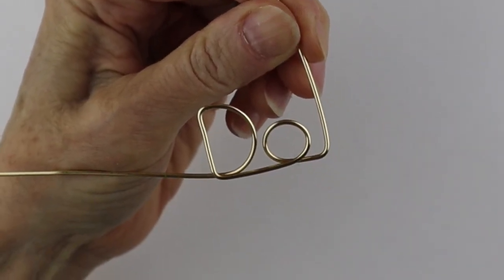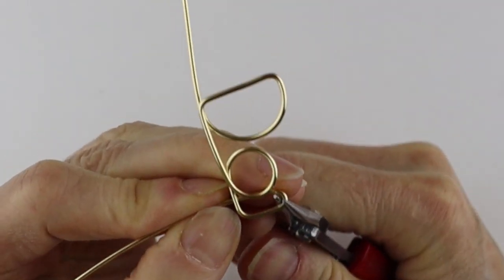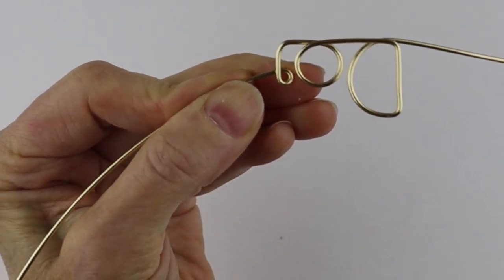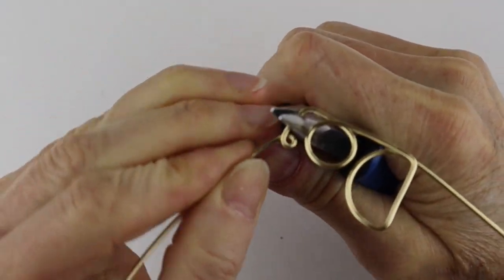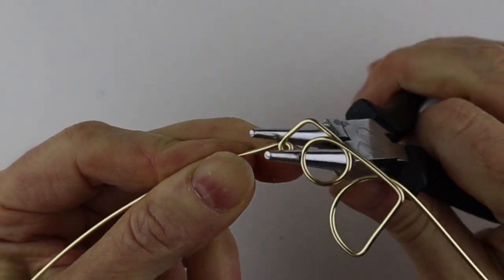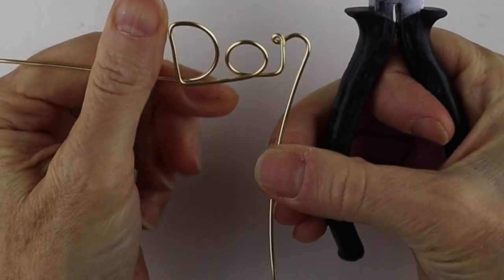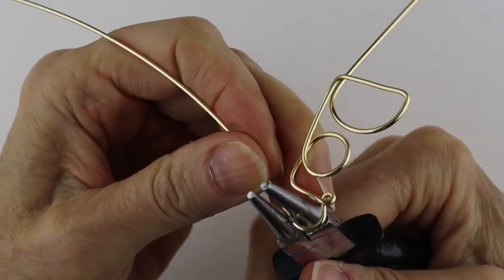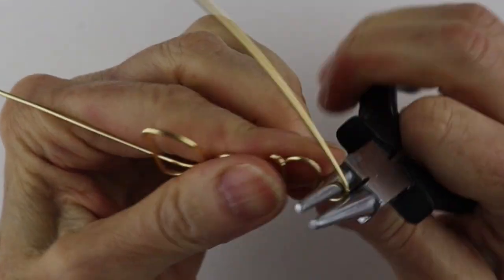The way I like to do my M's and N's is just a teeny little loop — you'll see why. Bring this around to start the loop, then hold it snugly with the flat pliers and pull it so the loop becomes quite small, just giving a little definition. You might have another way you like to do N's and M's — that's fine too. You could also look on Google for calligraphy letters. There's the first N.